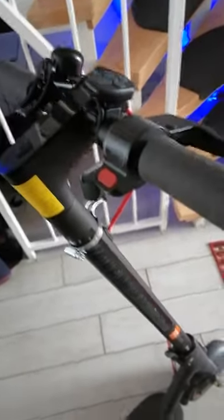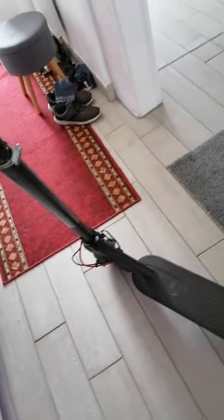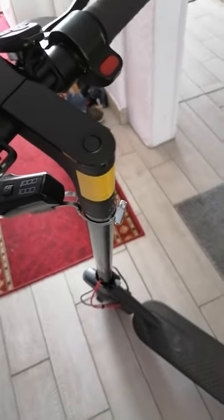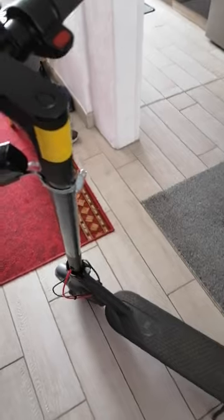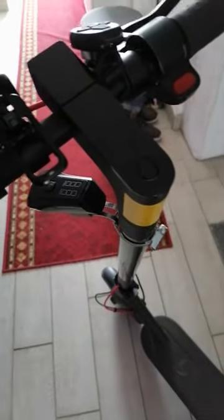Hi guys, I just want to share the problem I had with my scooter — a Xiaomi Scooter Pro 2. I locked it with the app on my smartphone and when I wanted to unlock it to move, nothing worked. I couldn't connect again and it was really frustrating. I was totally confused about what was going on and I tried everything for more than an hour and it still couldn't work.